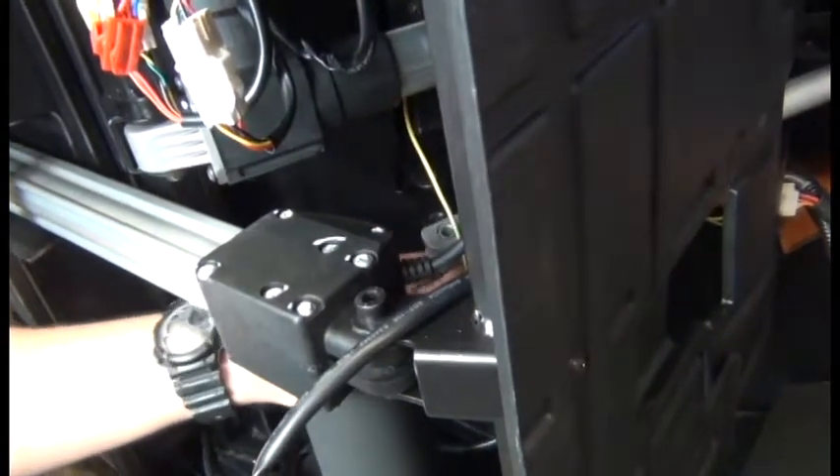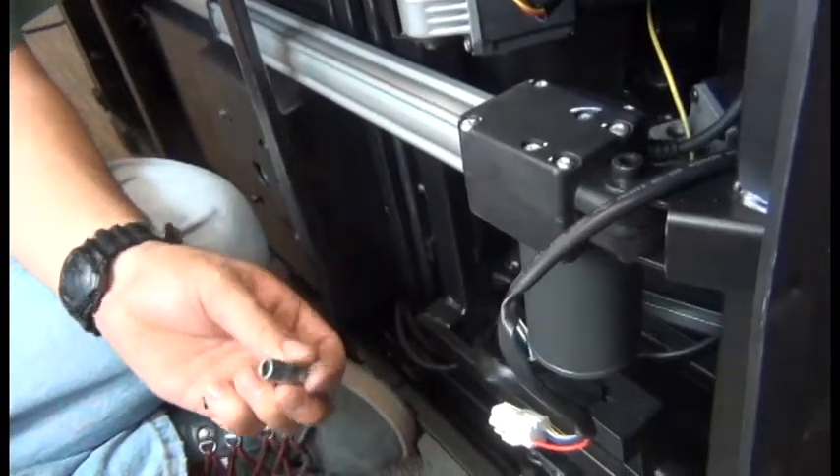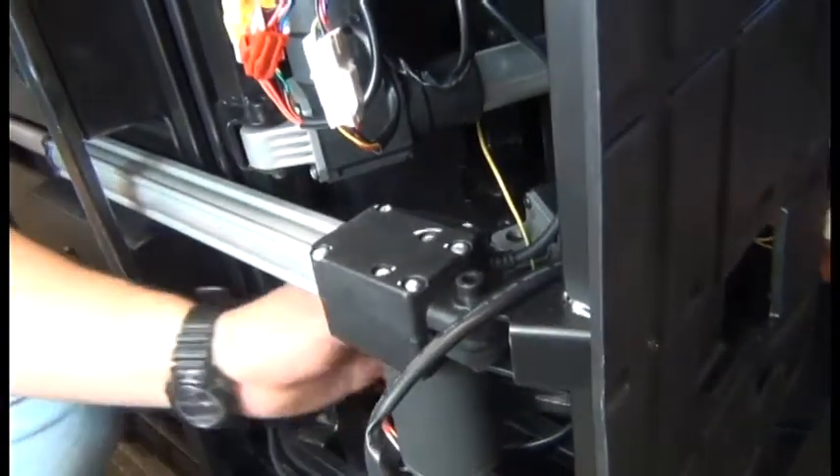As you remove the bolt and pull the actuator from the mounting point, make sure you capture that metal insert that you can see there. You don't need to use it during installing the new part, but you just don't want it flying around loose in the bottom of the chair.